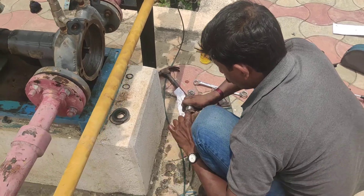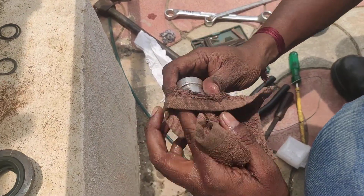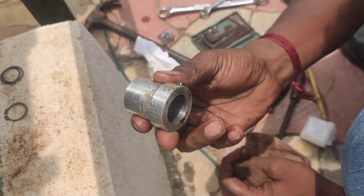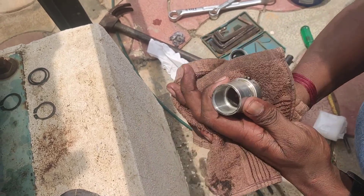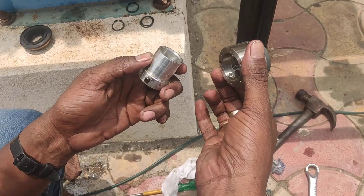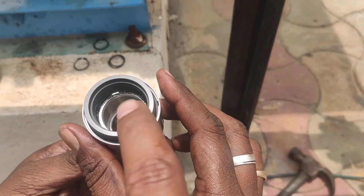Now we are going to see how to fix the mechanical seal onto the stationary seal. Proper cleaning of the sleeve is required — let me show you the sleeve. This is the sleeve where the mechanical seal will be seated. You can see this mechanical seal, and there is one O-ring that will also be placed here.